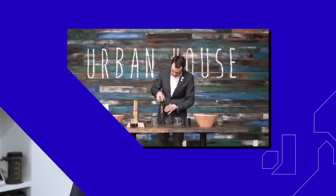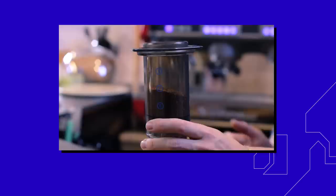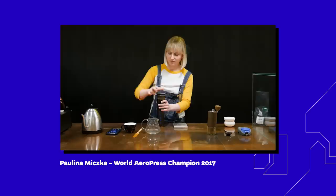If you like this recipe and you're eager to test it yourself, you might want to check out the winning recipes from previous years. We filmed the winning AeroPress recipe of 2015 with Lukasz Zahradnik in Bratislava, the 2016 recipe with Filip Kukharczyk in Wroclaw, and the 2017 recipe with Paulina Mička in London.